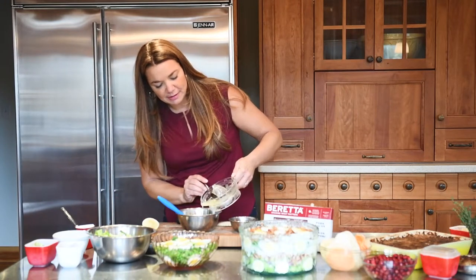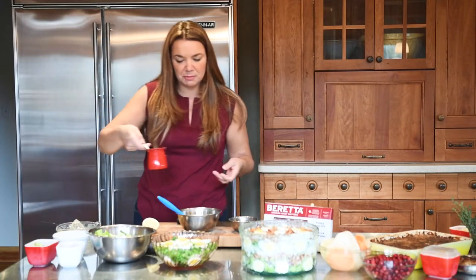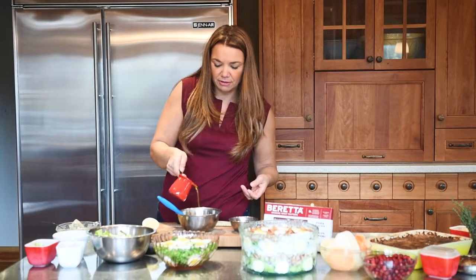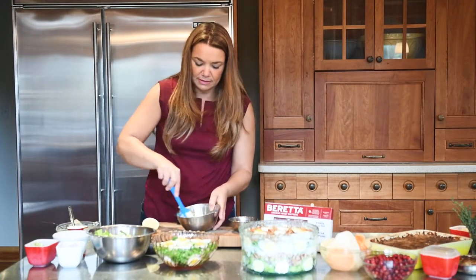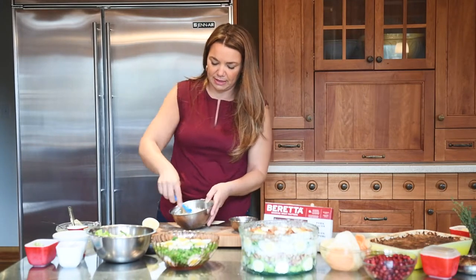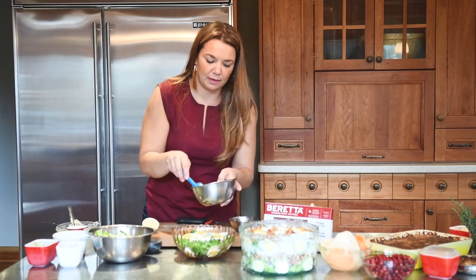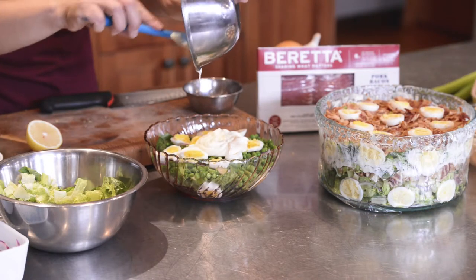Just add a little bit of lemon juice — you can always add more if you need a little bit more spreadable mayo. I've got some extra virgin olive oil in here as well. Mix this all up — just a little bit easier to spread.